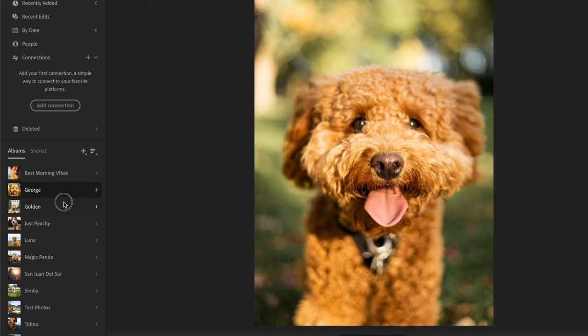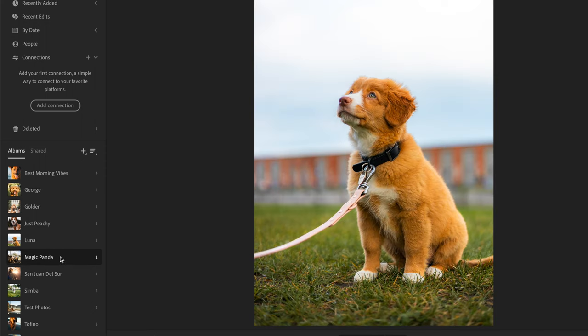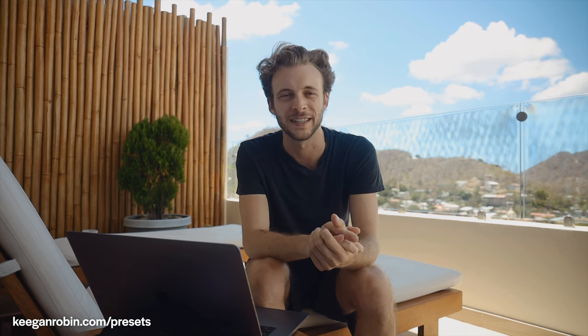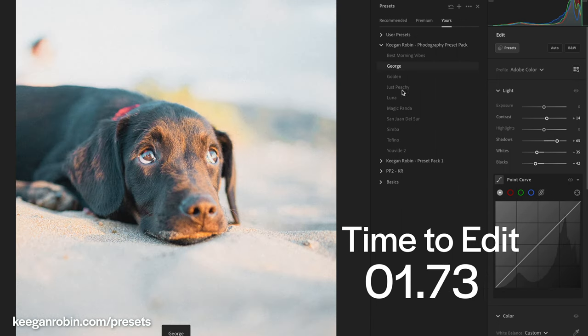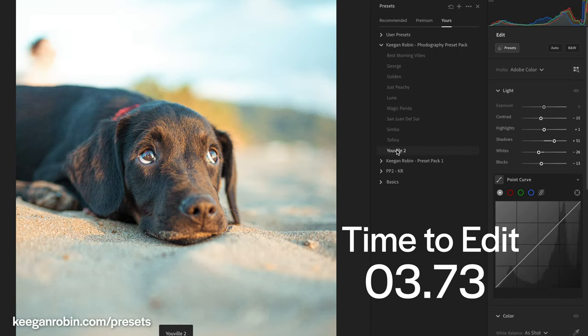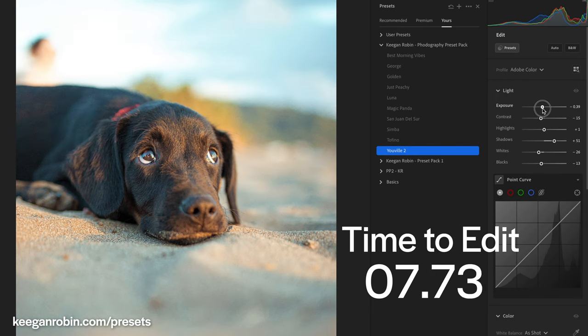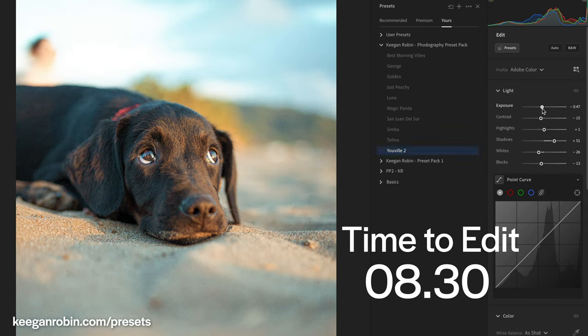These are the presets that I've been using over the last year or so to edit all the pictures that I take of dogs. I've over time slowly but surely created these presets to help me get to the final edit a lot faster, because I don't want to spend too much time in the editing process — I really prefer going out shooting. So I wanted to share them all with you.